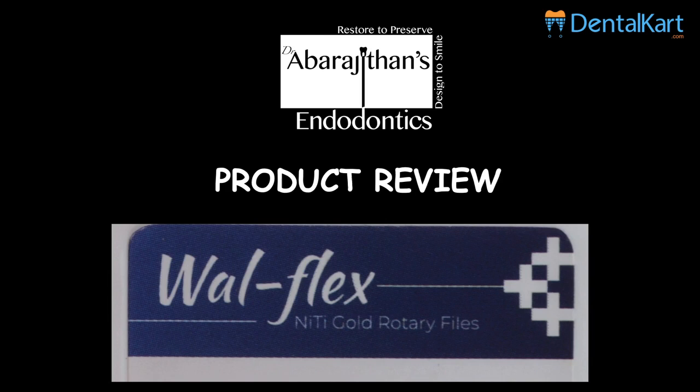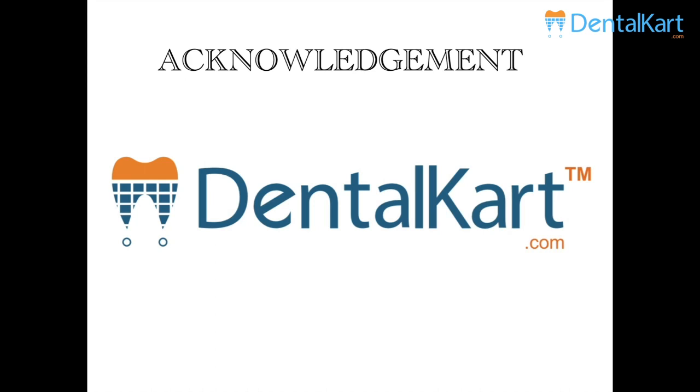Hello friends, welcome back to Endo Tales from Life. Thanks to all the positive reviews for our previous product review video which encourages us to do more videos. In this video we are going to review Valflex Nitec Gold Rotifiles from ValDent and we acknowledge team Dental Card for providing the sample for this video. We also disclaim that we do not have any financial interest towards the company or the product shown in this video.